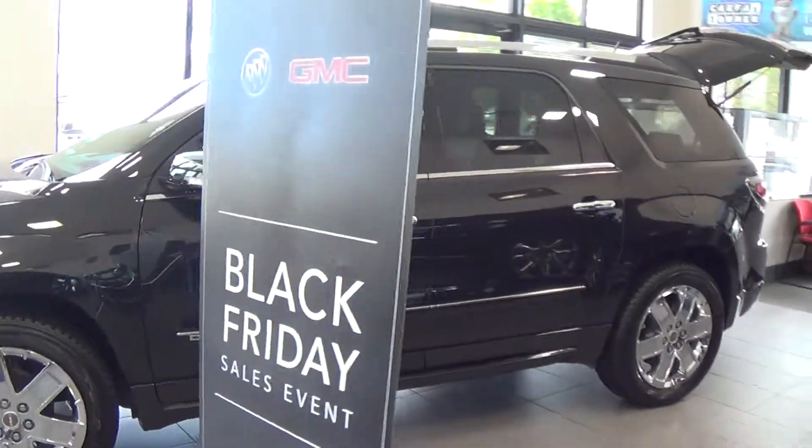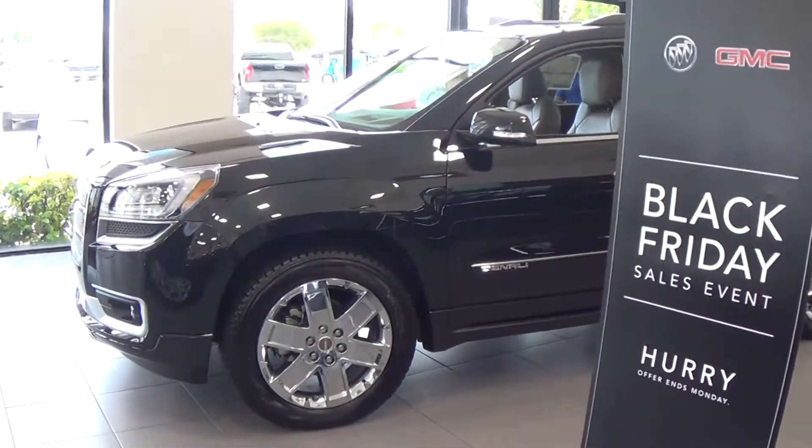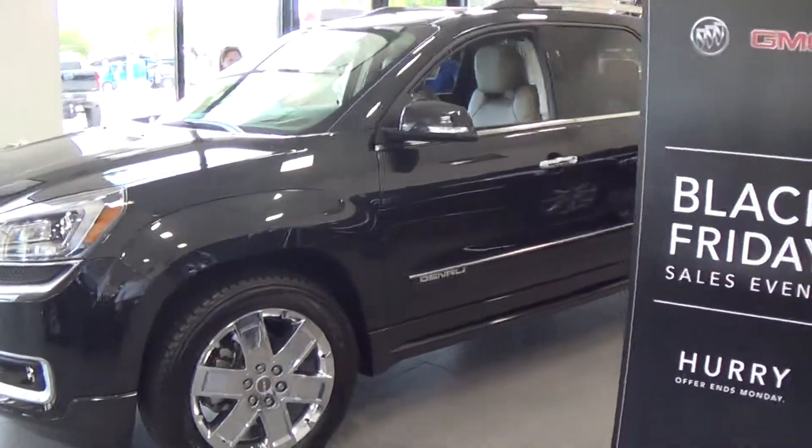It's got the 20-inch chrome wheels. It's got the chrome grille — I know you like that because you had asked about that on the other one.